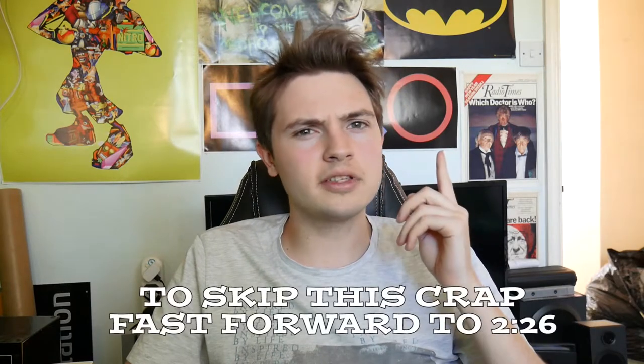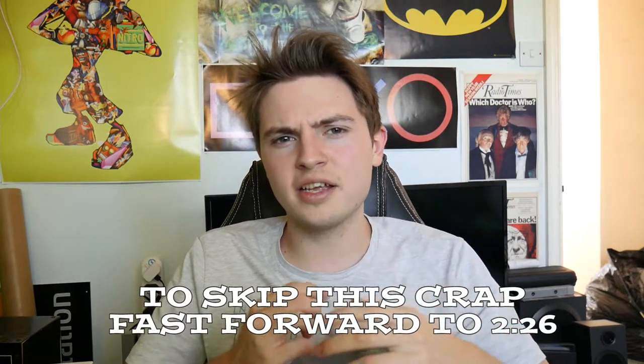Hello everyone, CrazyG here, hope you're having a really nice day. Today I wanted to try a new video idea for a concept that I've been thinking about, and this idea is called 'A Year On,' as you may have seen in the title.